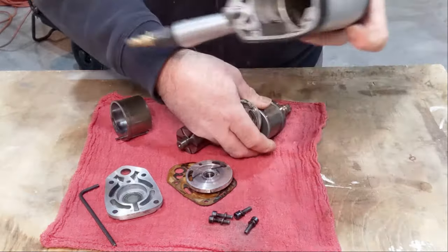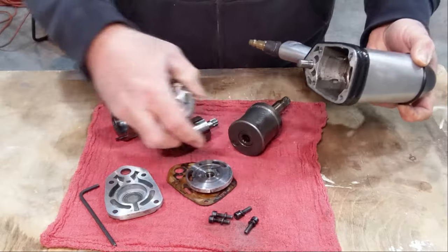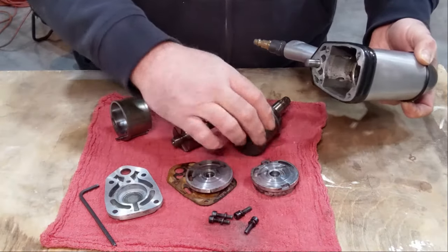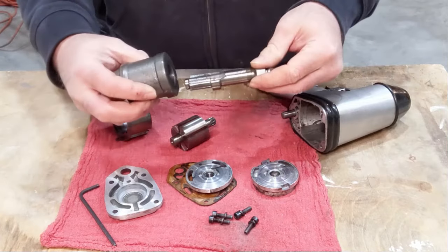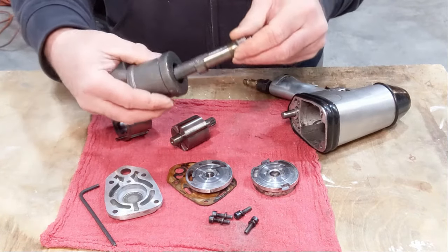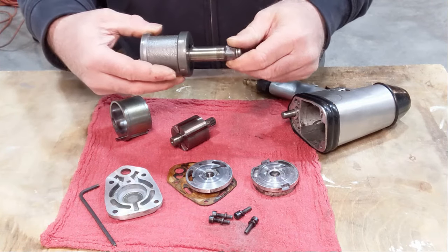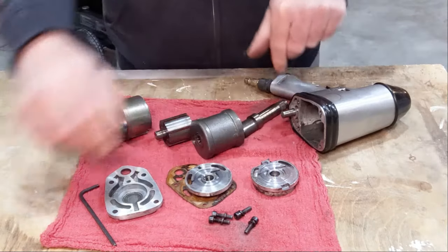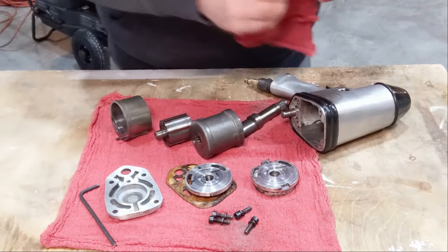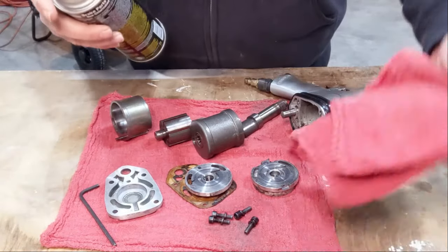Definitely oily in there — you can see that. You want some oil in these but not too much, or they'll kind of bind up. I've got some brake cleaner here, see if we can't clean this up a bit.